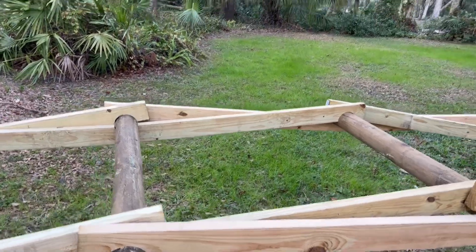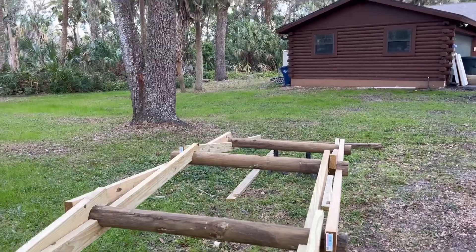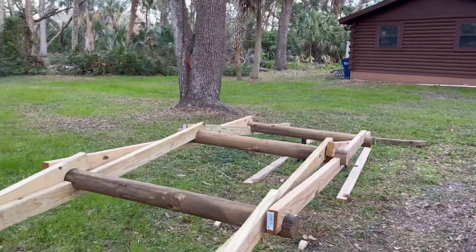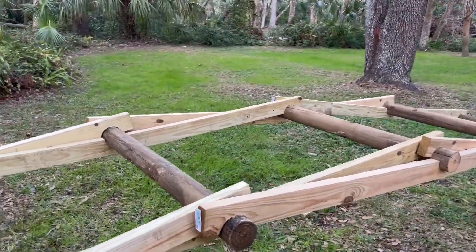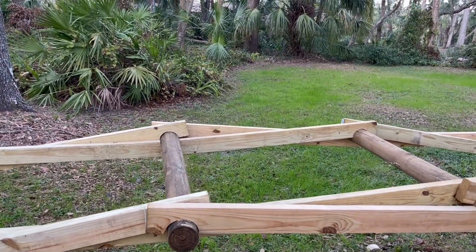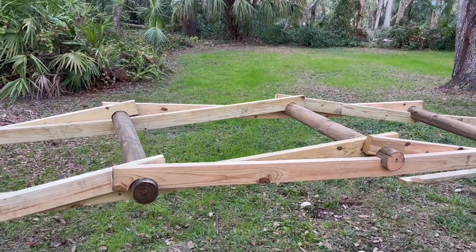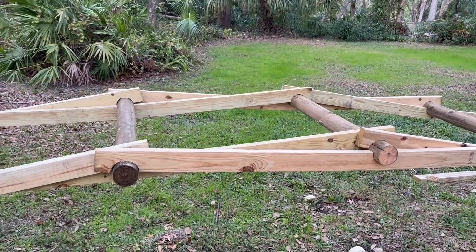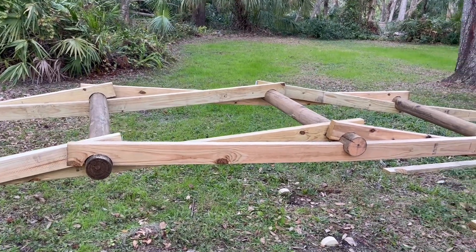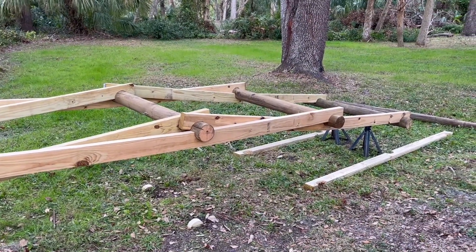I'll put a bench seat on each side, so a little place to sit. I'm even thinking of building up from that center point, putting a little gazebo kind of a deal on top and making a canopy over the gazebo out of the DaVinci bridge design. I think that would just be a nice little feature.